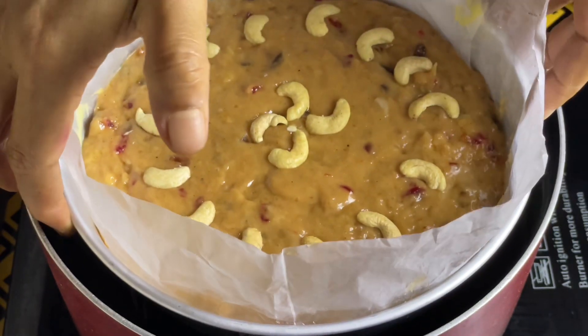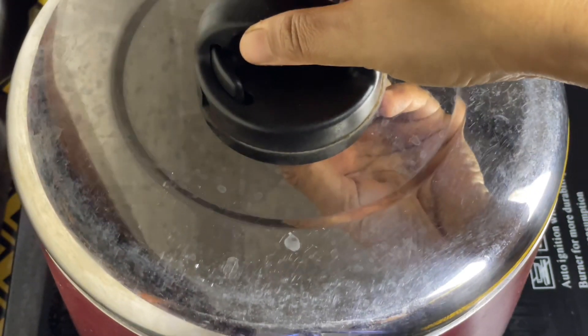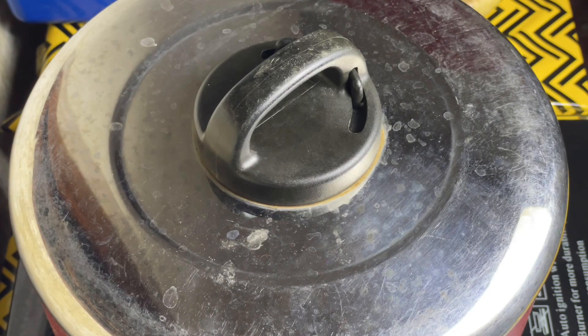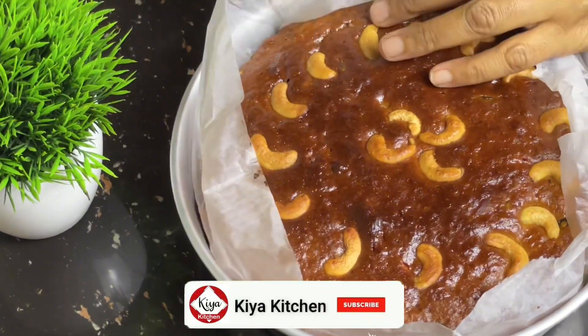Now, with gas, we will make the cake and then we will bake it. I find it to be practical, and you need to have a good taste. Let's get into it.